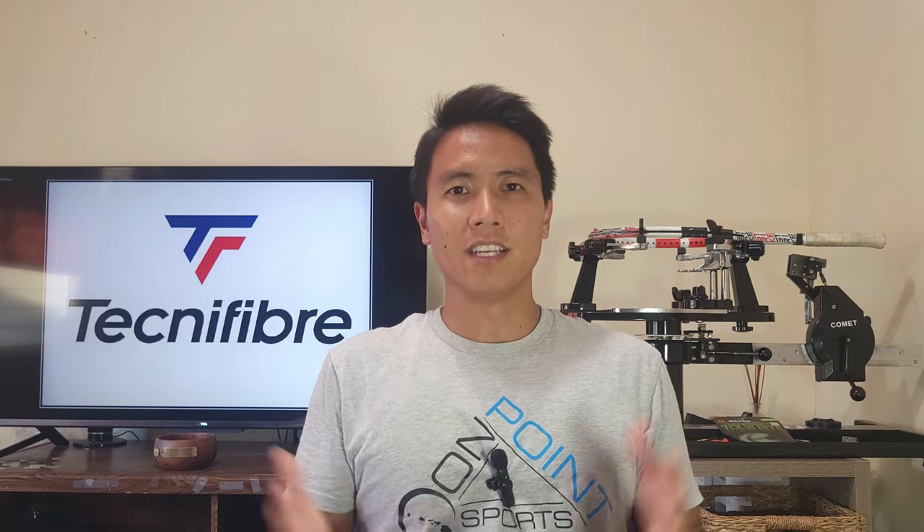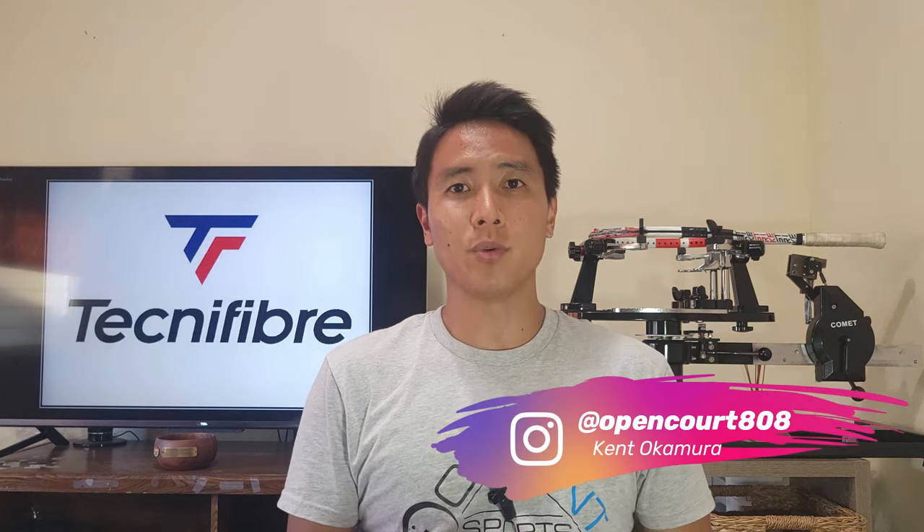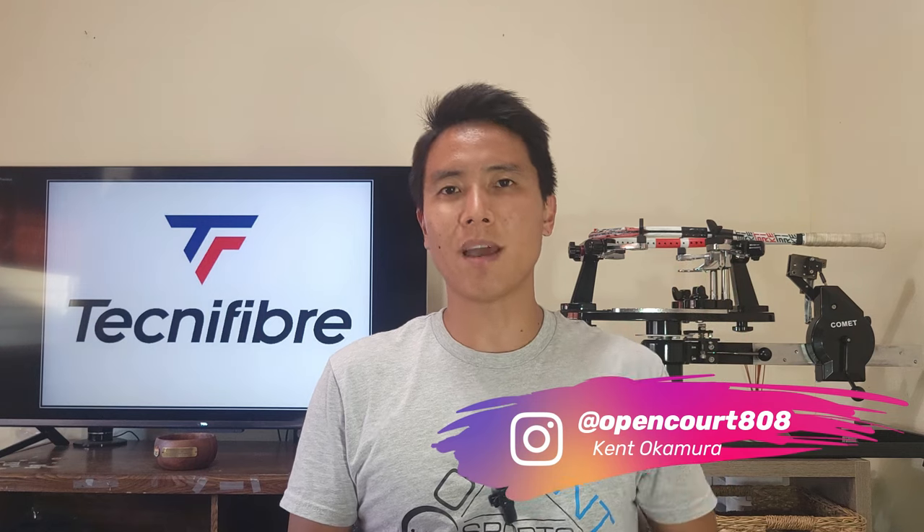Welcome to Open Court. I'm Kent and today I'm reviewing a string that I have used in the past and I really like. It's one of my favorite strings. A little while ago I put out a video called my top five favorite spin strings and this string was in it.